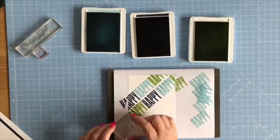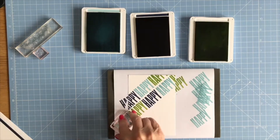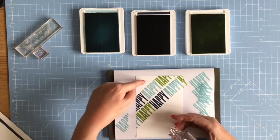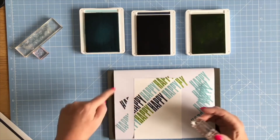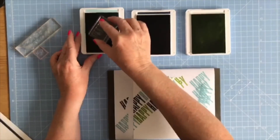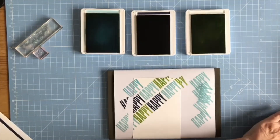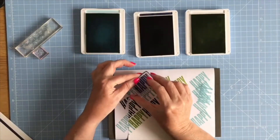I'm just alternating the colors — you're not going to see much of this one, it's just going to be on the end. I'll fill up the top as well: Night of Navy, Balmy Blue, Green — so this needs to be Balmy Blue up here now, and then Night of Navy just to finish it off.